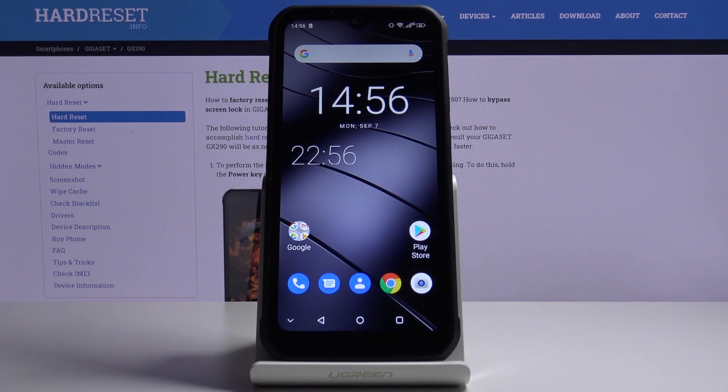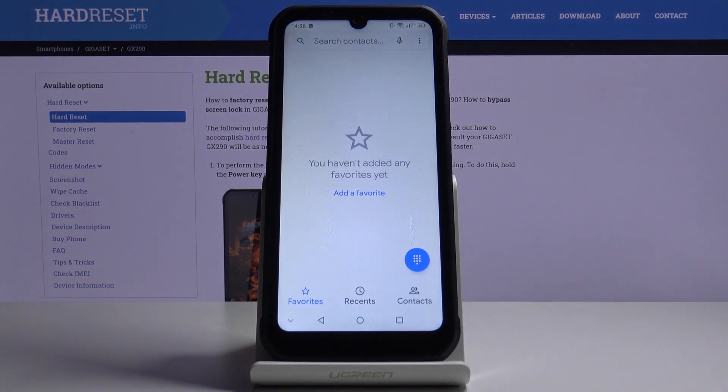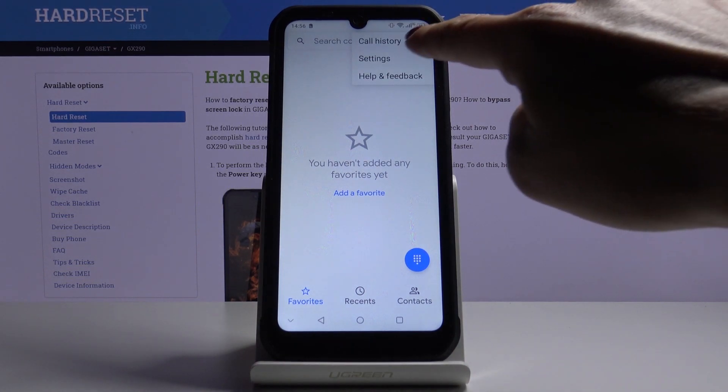In front of me is the Gigaset JX2N0, and let me show you how to hide or show caller ID. First of all, you have to open the phone app, tap on the more icon, and click on settings.